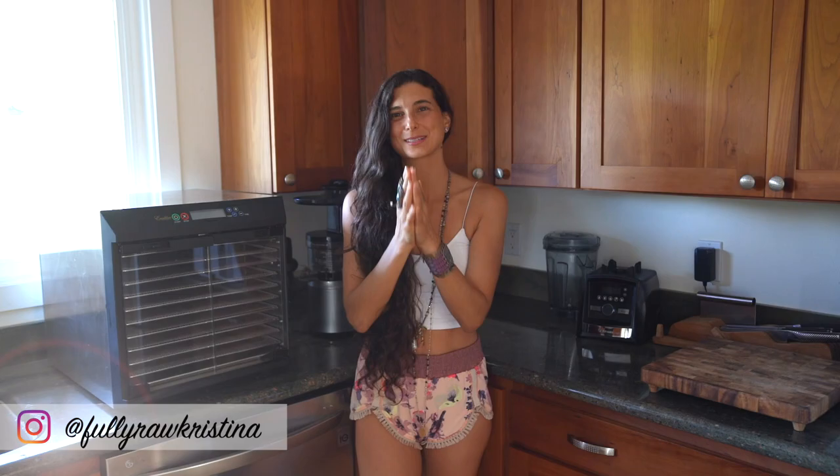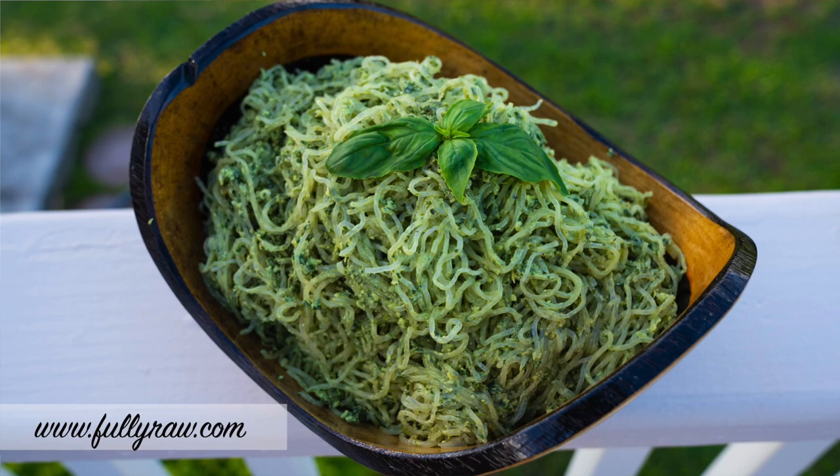What up you guys, it's Christina and I am so happy to be back in the kitchen with you today, because I'm going to be sharing with you some delicious warm recipes that are raw vegan.